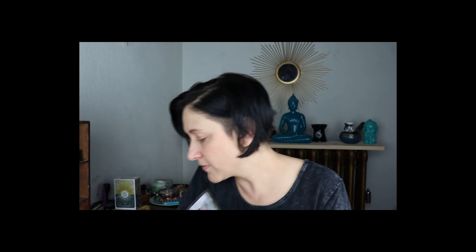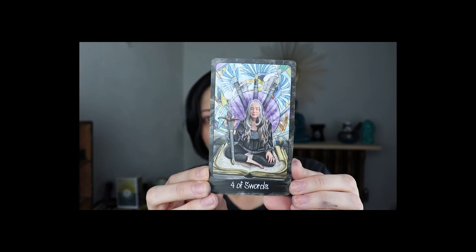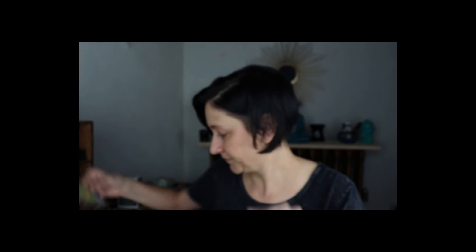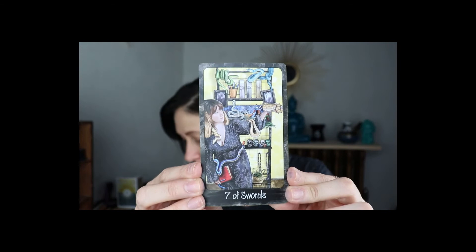Three of Swords is Trudy Dixon — linktree living.inspired.wellness. Four of Swords is Carrie Paris — carrieparis.com. Five of Swords is Thomas — hermitsmirror.com. Six of Swords is Beth Hall — bhalldesigns.com. Seven of Swords is Esther Thia — wildlytarot.com.